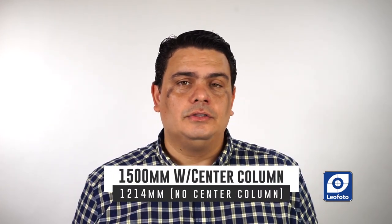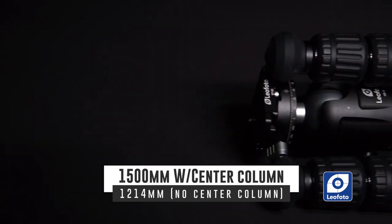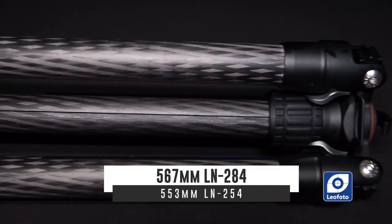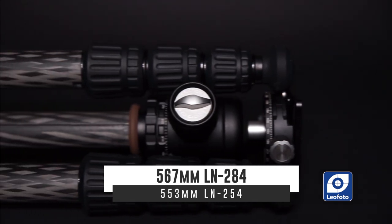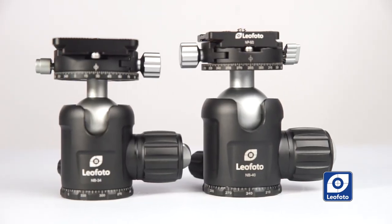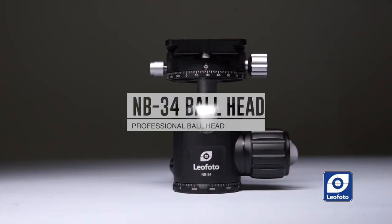The LN-254 offers 1,500 mm in height with the center column extended, and 1,214 mm without. The folding length of the LN-284 is 567 mm, and the folding length of the LN-254 is 553 mm. These tripods are sold as a kit — each model comes with its specific head. The LN-284 comes with the MB-40 head, and the LN-254 comes with the MB-34 head.